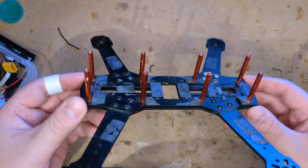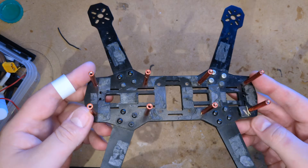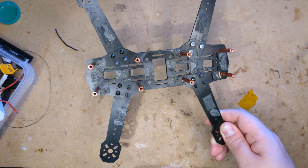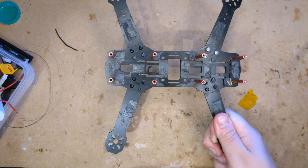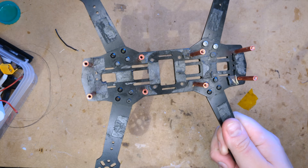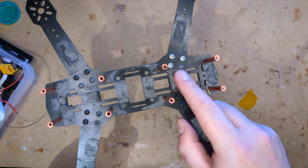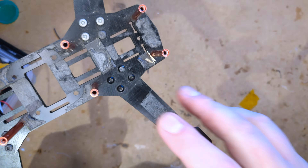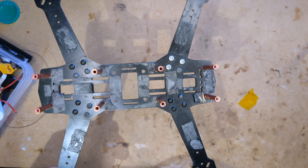Alright, so first things first, we need a frame. This is just some generic 250mm drone — I think they used to call stuff like this ZMR250 or something like that. I don't know if this is a clone of that or if it's an original, because I think they're normally carbon fiber and this one's made of fiberglass. It's covered in double-sided sticky tape everywhere, and also it looks like some hay. So I'm guessing that bit the dust at some point — I have to clean all that up, but that's okay.